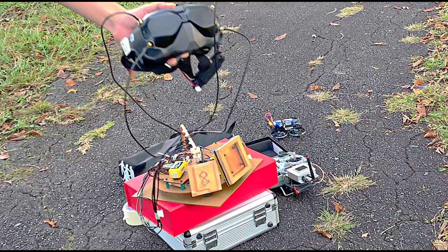Hi everyone, welcome back to my channel. In this video we're going to test the antenna tracker on the DJI FPV system.